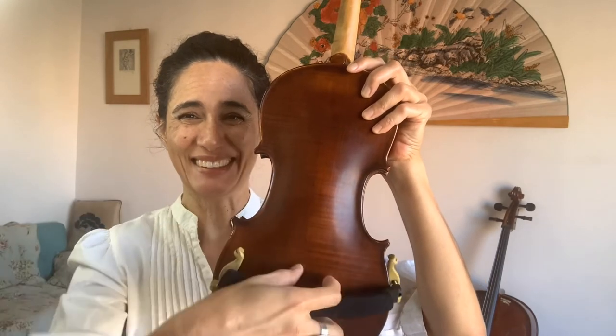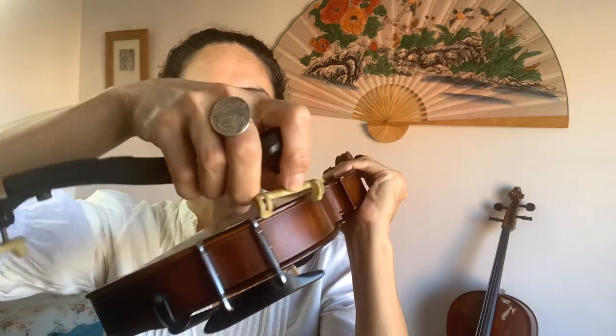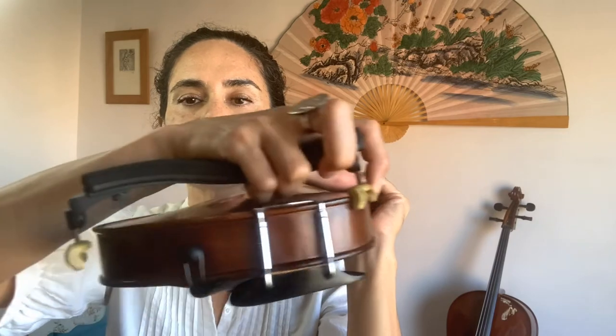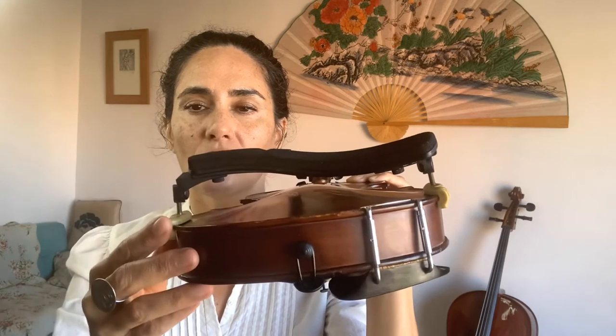Not a smiley shape — that would be the wrong way. Make a frown with your shoulder rest. Slip the thick part on the side edge where your chin rest is, put the feet against the back — those little ridges just clip on there — then get the other side and slip that over so it's nice and secure.